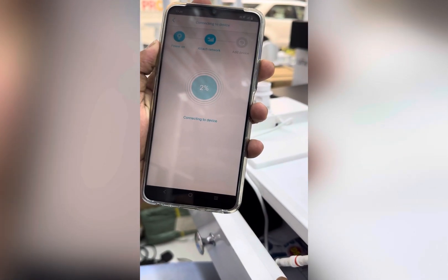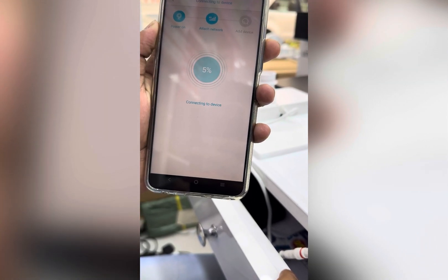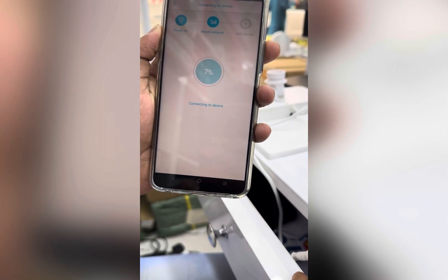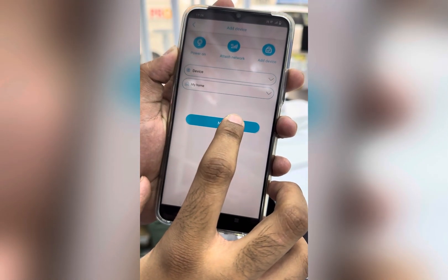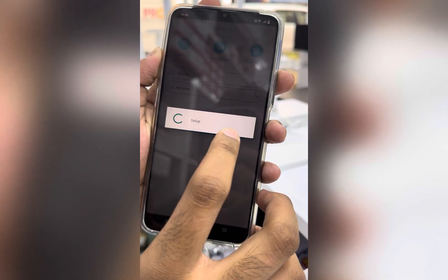It will connect — it takes some time, maybe 30 seconds. Then enter the camera name and address. Using the default name and address, you can go to the next step directly — just press next.